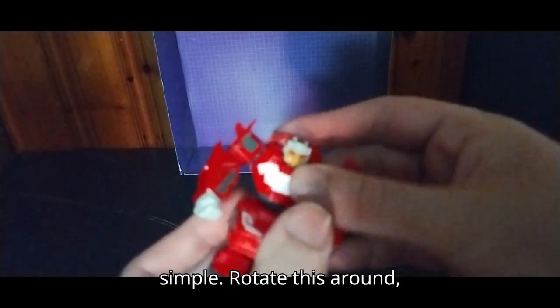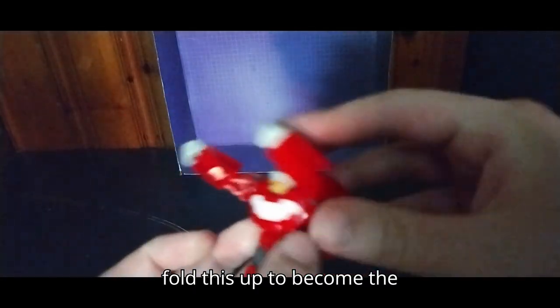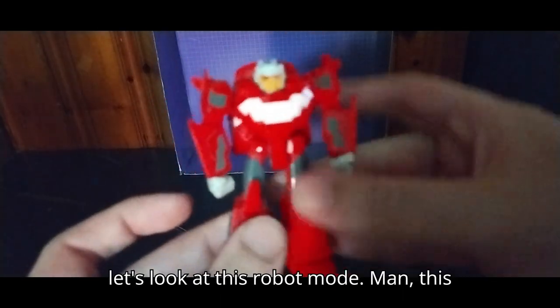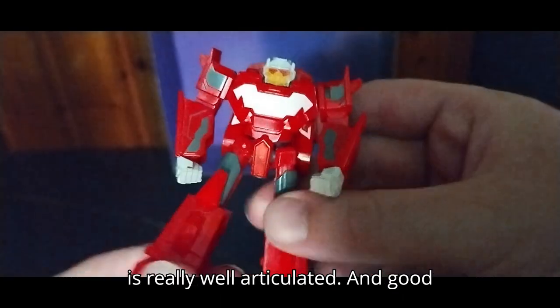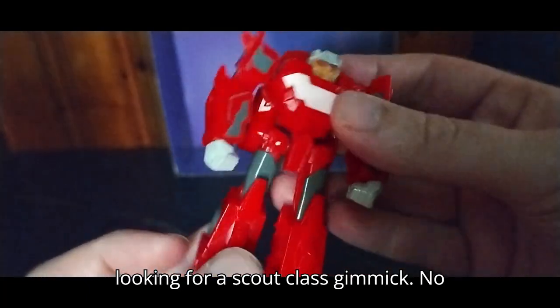Now we're going to transform this figure, which is very simple. Rotate this around, fold this up to become the backpack, and split the legs. Let's look at this robot mode — man, this is really well articulated and good looking for a Scout Class gimmick figure.